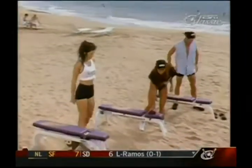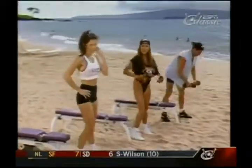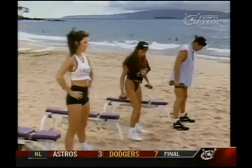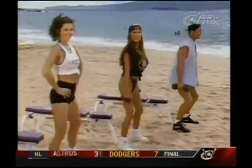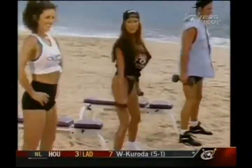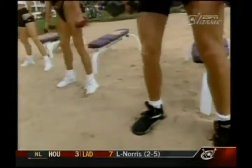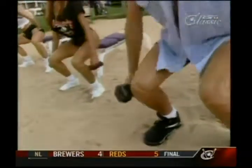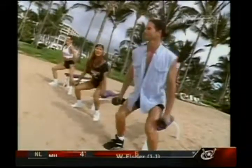We start over with our squat. Again, like we told you before, Kathleen's going to do it with her hands on her hips — beginner. I've got the light weights, Eric has the big weights. Squat down for one, two, three. We're going to finish up here. You at home, give these exercises a try and you'll have legs and glutes and thighs as hard as coconuts!